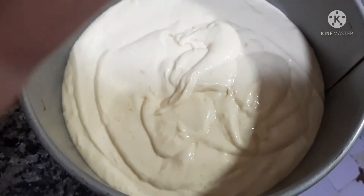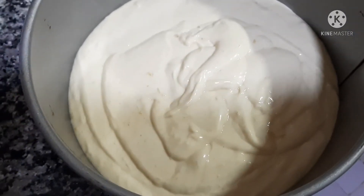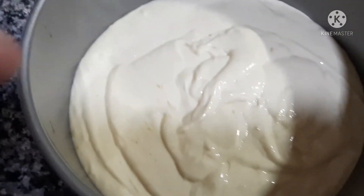Now we will put the oven at 180 degrees, and after that we will bake for 25 minutes, and the cake should be perfect.